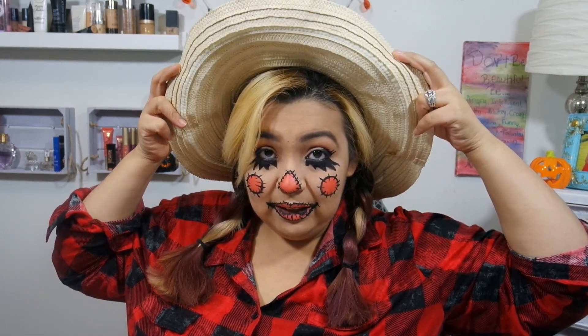Okay guys, so this is the scarecrow look. It's really simple, really easy. If you don't want to do stitches around your mouth, that is totally up to you, but I thought it would look more scarecrow-y. You can pair it with a hat — like some kind of straw hat — and either plaid or flannel. You can put overalls or just jeans, whatever you feel is scarecrow-worthy. Real quick, real easy.